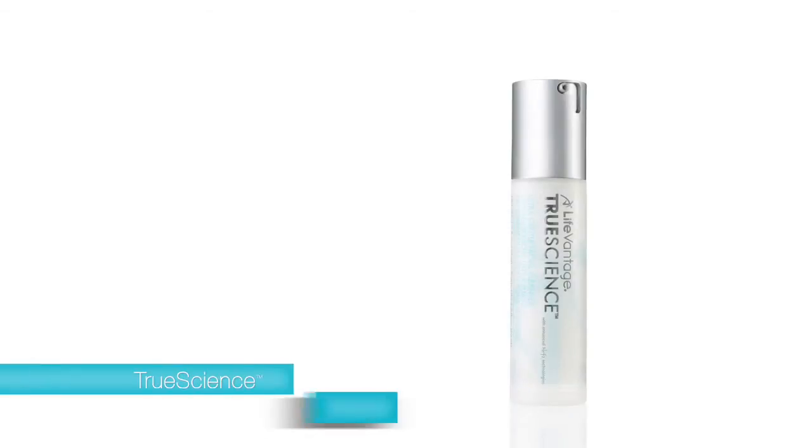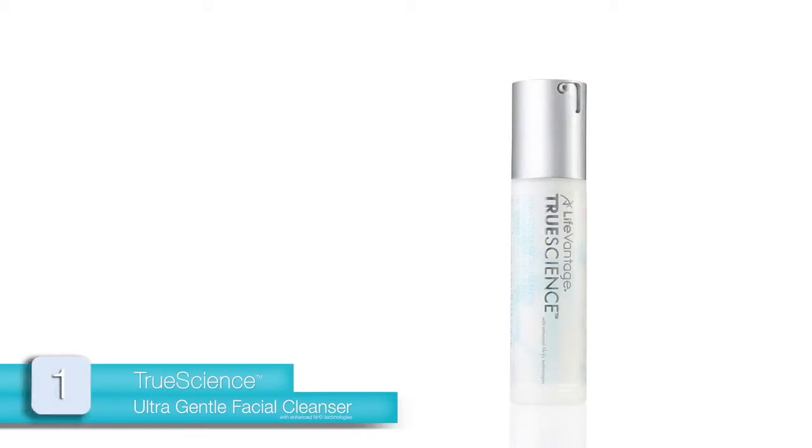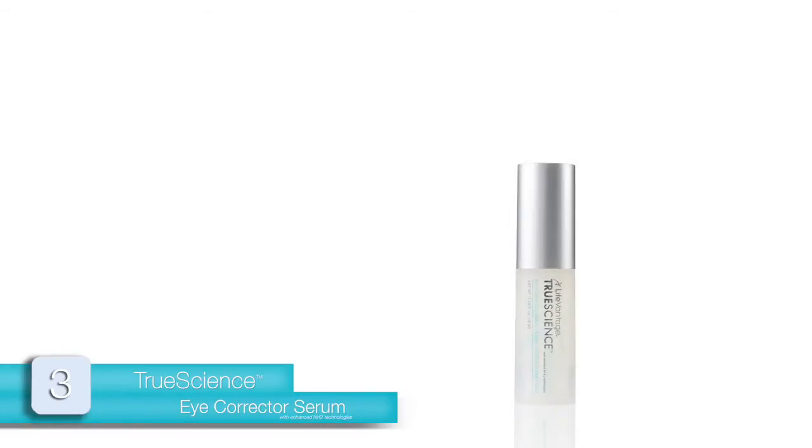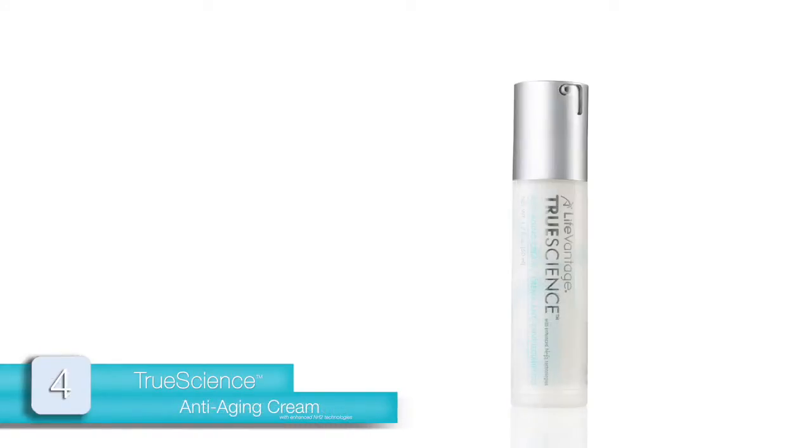TrueScience UltraGentle Facial Cleanser is the first product to be applied, then the Perfecting Lotion, then Eye Corrector Serum, and lastly the Anti-Aging Cream.